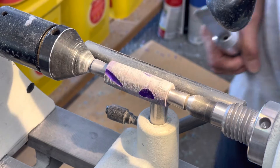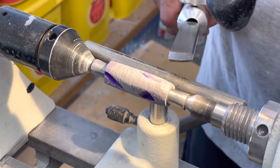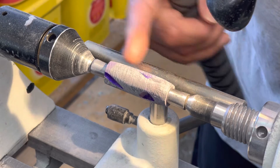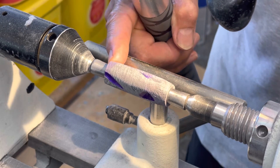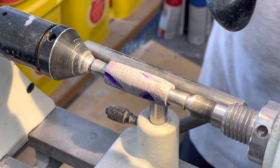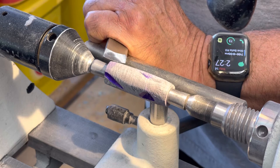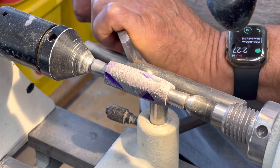We're starting with a resin and Fordite blank hybrid, turning between centers. I like these bushings because they give you a lot of stability — you don't get much vibration like you might with a mandrel. I'm going to try using the skew; I use this a lot but I just want to show others how I do it.